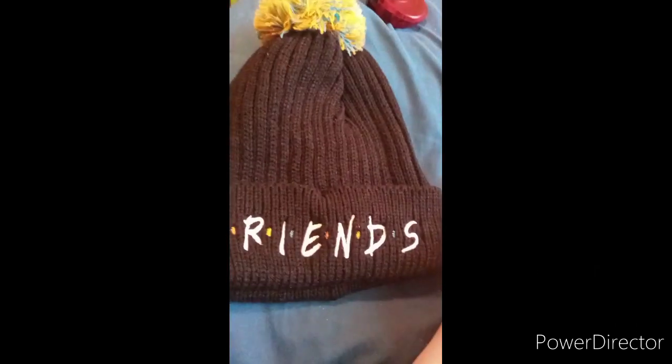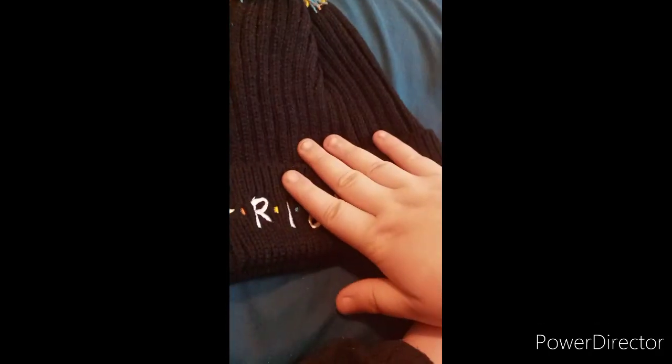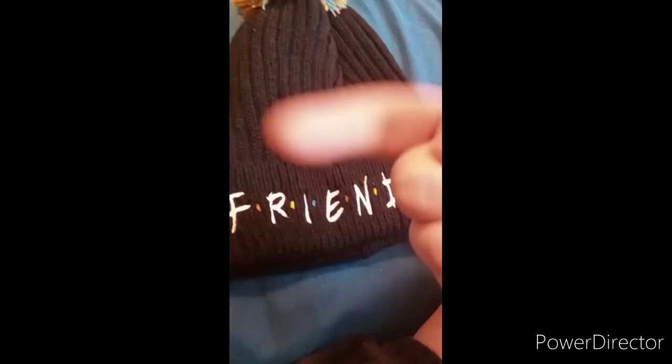I'm going to wait until nighttime comes and show you guys what it looks like while I'm wearing it. Anyway guys, we'll be right back in the next clip, so stay tuned for that.